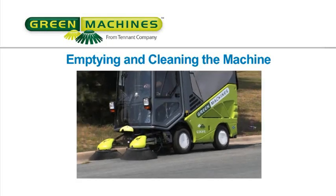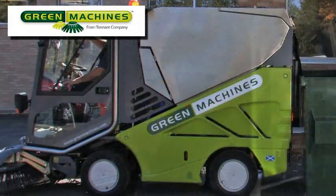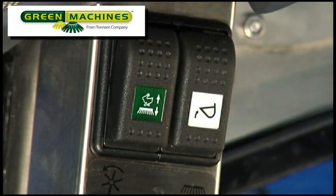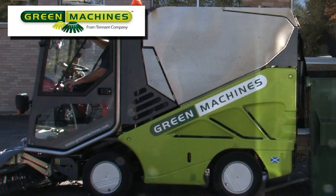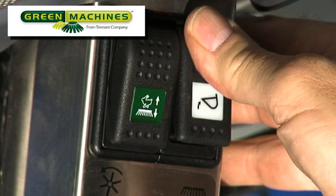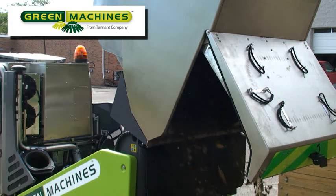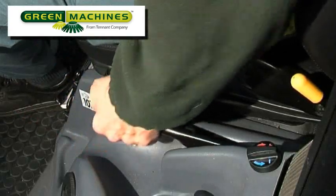Emptying and cleaning the machine. When your hopper is full or when your cleaning is finished, the machine needs to be emptied and cleaned. Place the machine near a container or in an area where the debris will be dumped, and set the parking brake. Unlatch both of the hopper door latches. Place the transit work switch in either work mode 1 or work mode 2. Release the parking brake and back the machine up to the debris container or dump site. The hopper raise lower switch is next to the transit work mode switch; press the top of the switch to raise the hopper. The hopper will not rise until the vacuum fan has stopped — if the hopper does not rise when the switch is pressed, wait until the fan stops turning. Once the hopper is empty, press the bottom of the switch to lower the hopper. Pull away from the dump site, set the parking brake, and secure the hopper door latches.